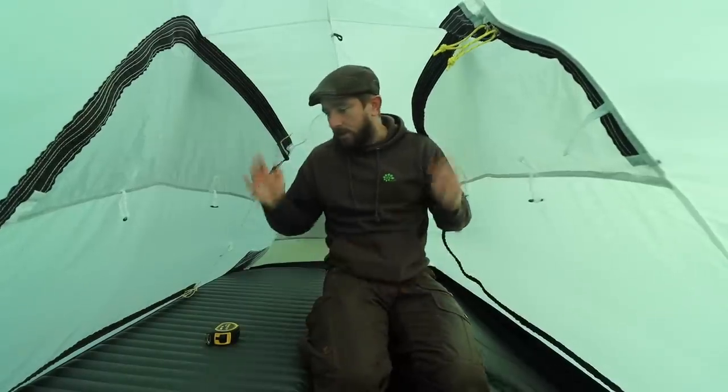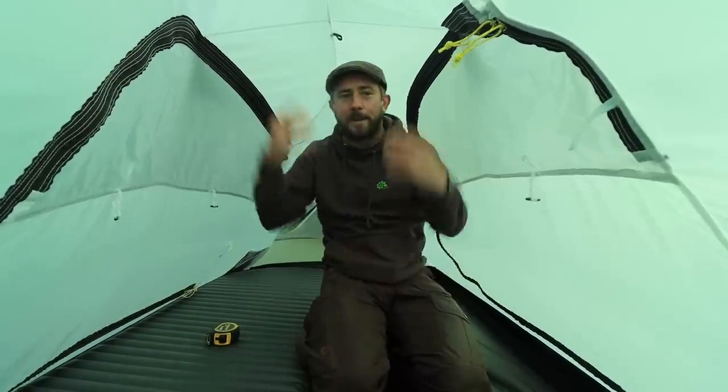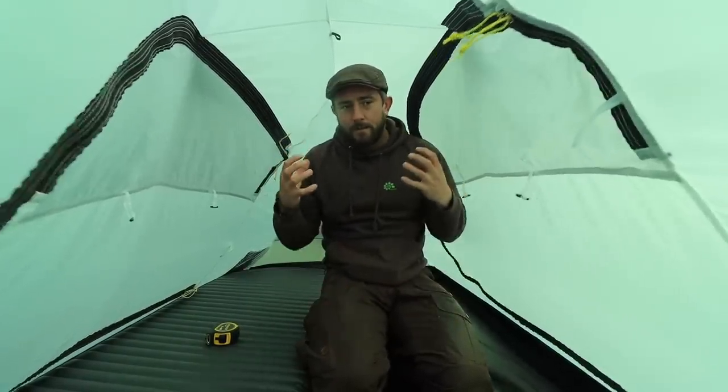It would be very easy to get changed in here and just spend time in here. You know — you get that good feeling of a tent.